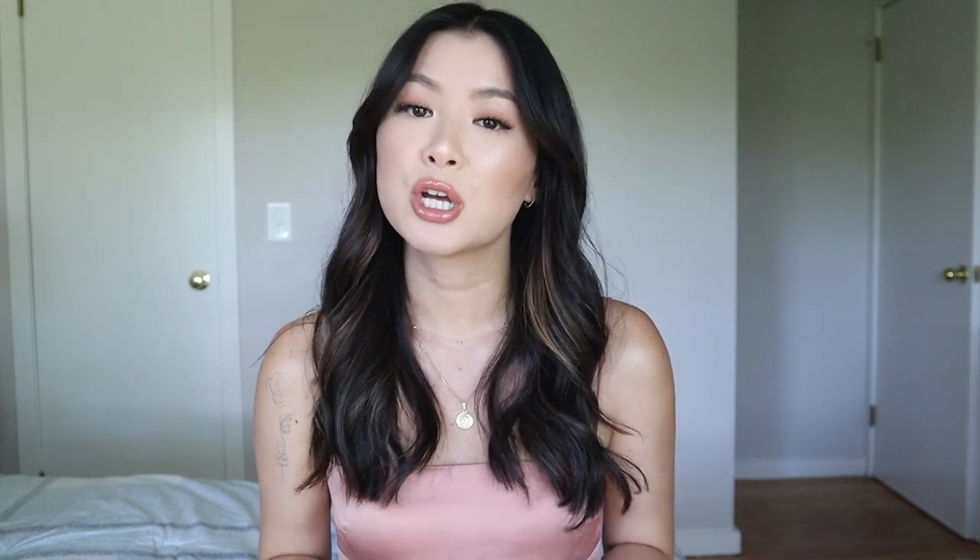This product has been out for a while, but I want to share my experiences and how to apply texture spray to your hair. I've tried lots of Kristen S's products like the Ciguture Hair Gloss and the No Fragrance Collection. If you're interested in seeing those videos, I'll leave a playlist right here. You can get it at Target or online. It costs $16.99, so it's very inexpensive compared to other ones on the market. It contains 6.9 ounces and it does have a fragrance.